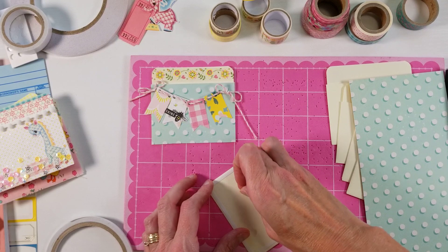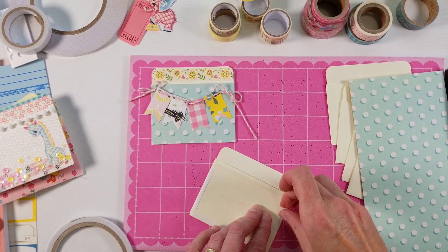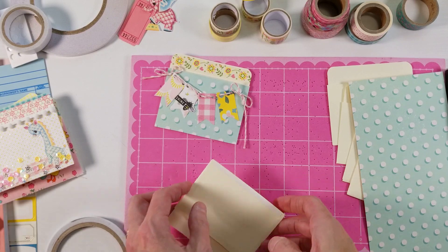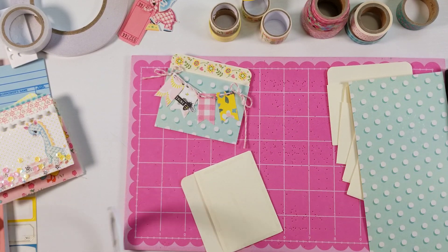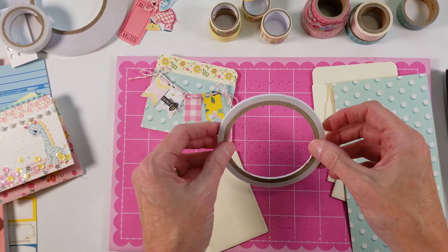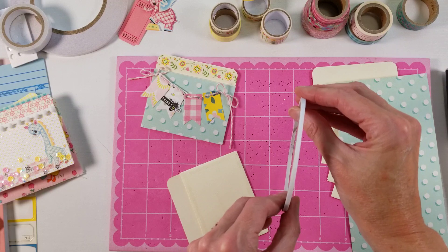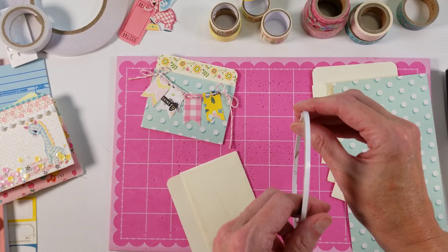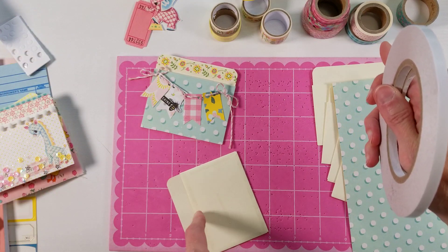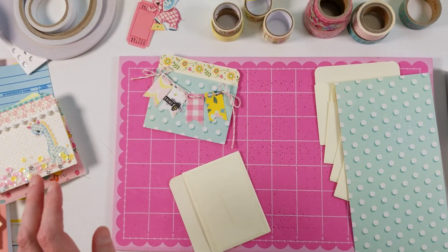So I am just putting some double-sided tape on. I have the worst time getting the backing off double-sided tape — it is really comedic how much trouble I have. I am using 1/8 inch double-sided tape. The double-sided tape that I like to use, I buy on Amazon and the brand is BEST — B-E-S-T, like in all caps. They have all different sizes: this is the 1/8 inch, and it also comes in quarter inch, half inch, and one inch wide. The quarter inch is what I use most of the time. It is really, really sticky and it is a good deal on Amazon.